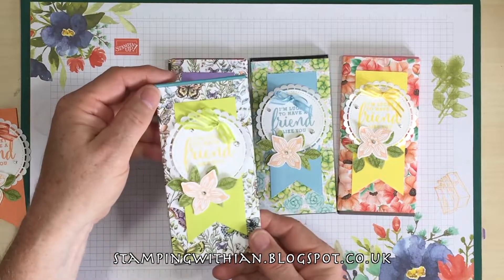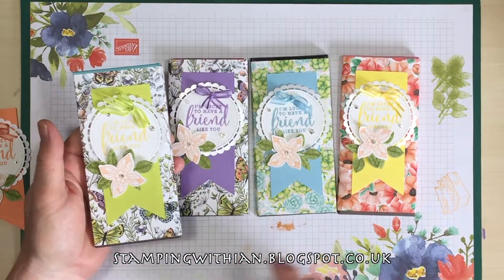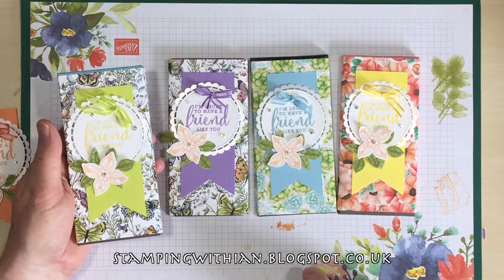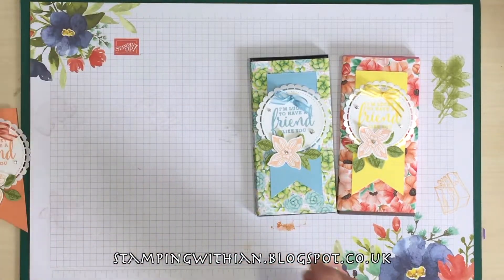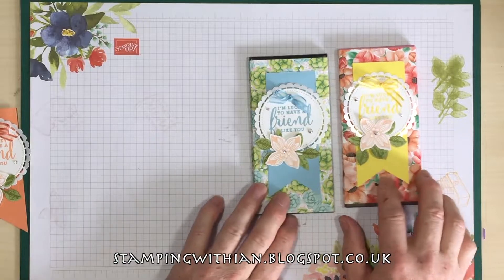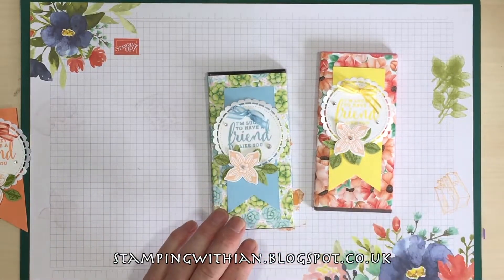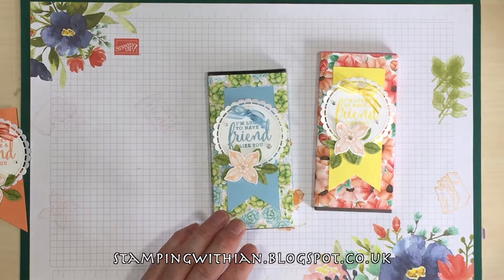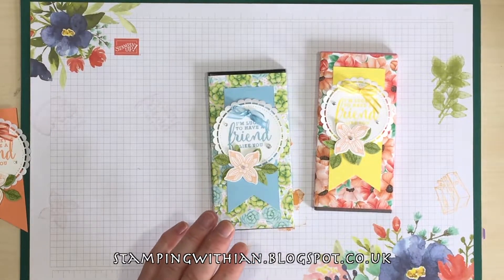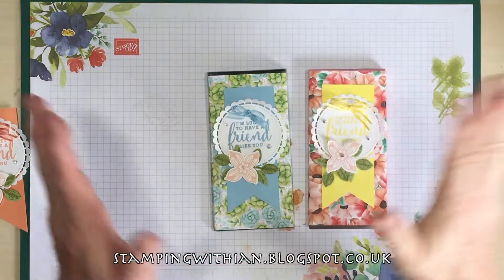There you go, some beautiful paper here. It's retired unfortunately — Butterfly Gala paper, but very beautiful. I've still got some left. And this is from the Painted Seasons, also retired. I don't have any new papers yet, hence the using up retired stuff.